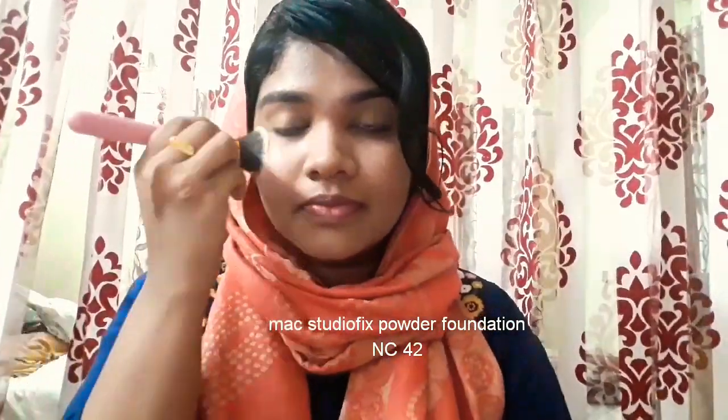Now I'm going to set my face. If you have oily skin, this step is a must, but if you have dry skin you can skip it. I'm taking my favorite NC42 Max Studio Fix powder and applying it all over my face.